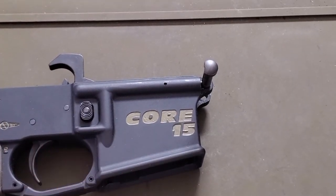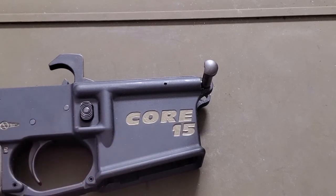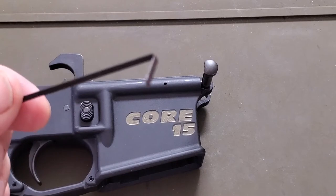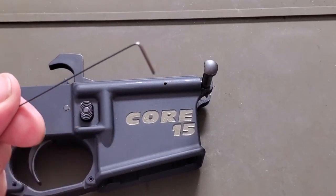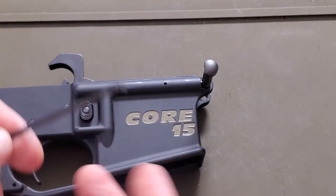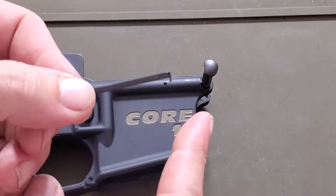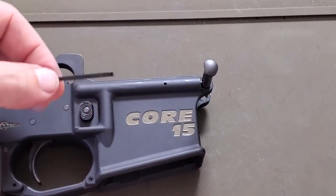The front takedown pin is a little bit trickier to do and may require a special tool, which makes it much easier. It's actually a tension bar out of a lockpick set. You can buy these on Amazon for about 15 bucks — you'll get an entire set of lockpicks. They're not illegal to have, and it actually makes taking this takedown pin out extremely easy, easier than I've seen anybody else show.